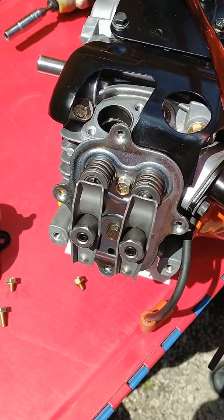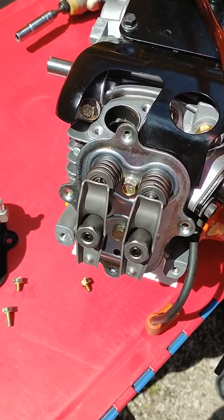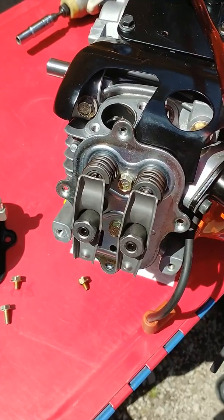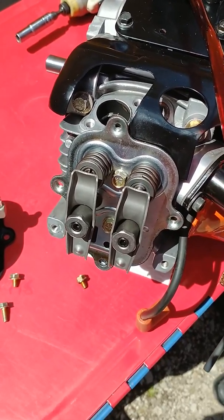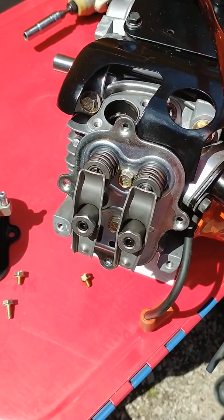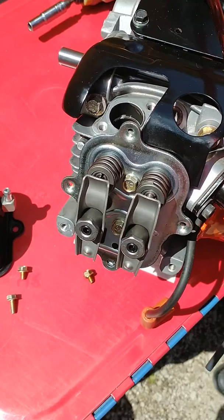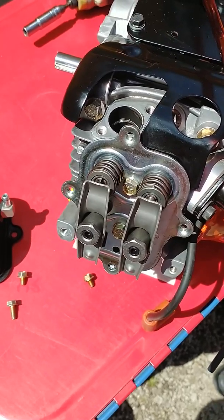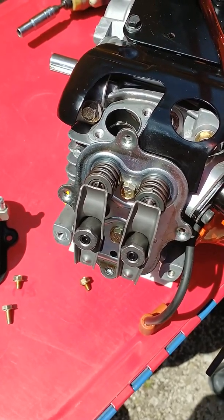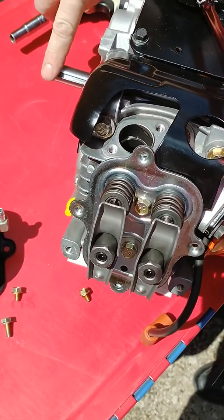Now you see the exhaust opening again a second time as the intake is closing. That is the compression release on your 206 engine — it makes it easier to start. We'll know we're at top dead center of the compression stroke right after that compression release, and the engine gets a little bit tighter as the piston gets to top dead center. Your crankshaft should end up right about here with the keyway.